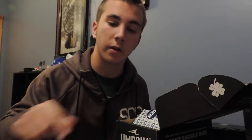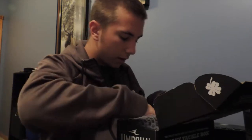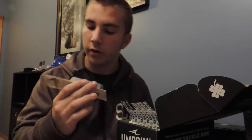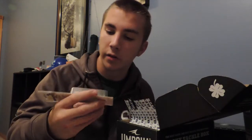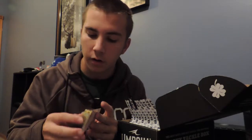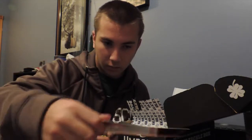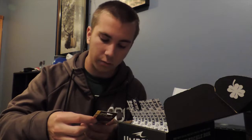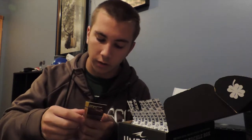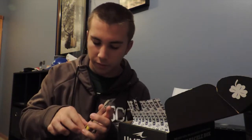Our next bait on our list is the Castaic Void Ducat series — it's a soft squarebill. It's black chartreuse gold with some red dots on it and an orange tip. The one I got dives two to four feet — this is the BD1 5S — and the other one that dives deeper is the BD2 5S which is two to five feet. Let's get this out.